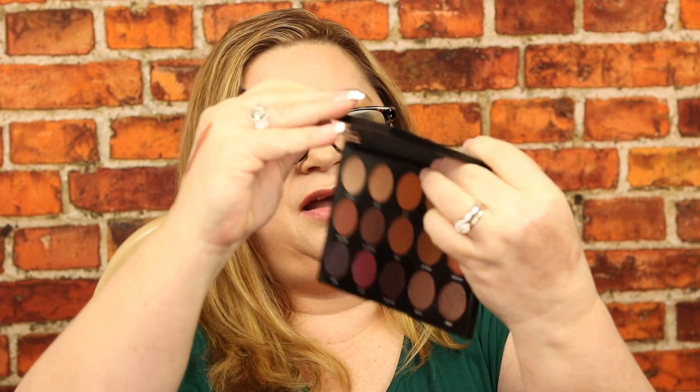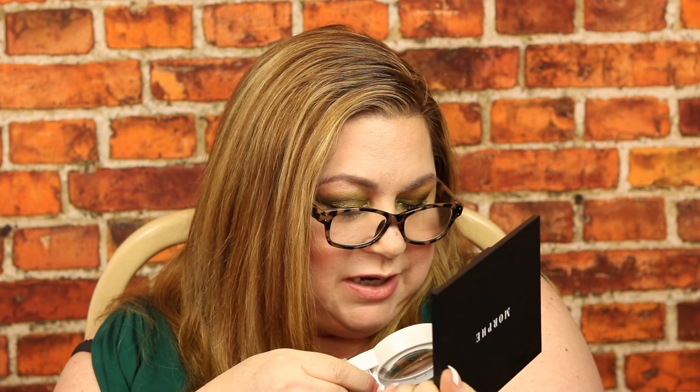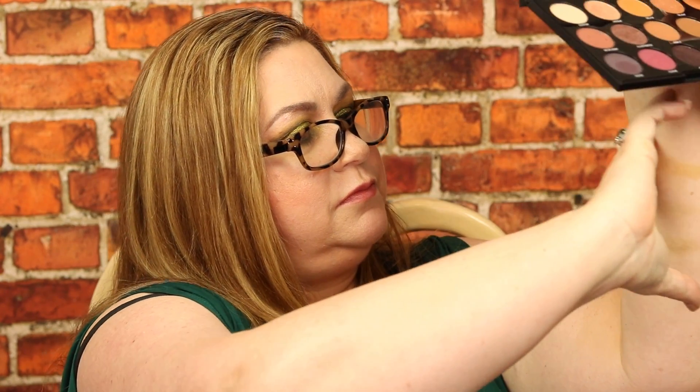There's a purpley eggplant color called Scene, and next to it is Cliché, which is a beautiful little rose color. Some pretty colors in here. I can swatch them — that's the rose on top, and the purple below it.